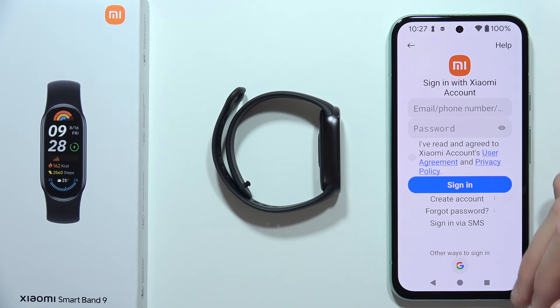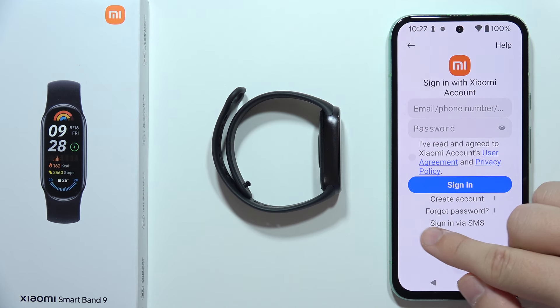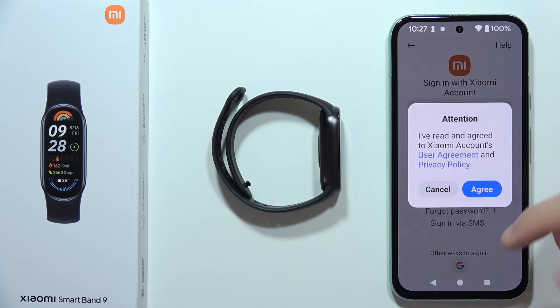You can find all of the login methods here. You can use a Xiaomi account if you have one; if not, you can create an account. You can also use your phone number to sign in with a short message, or use a Google account.